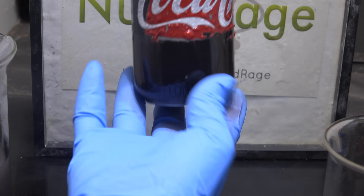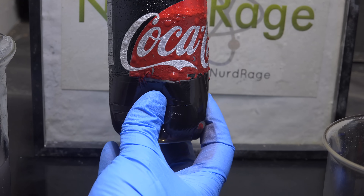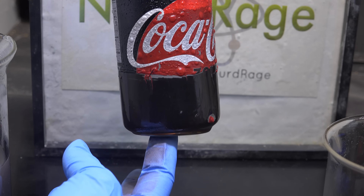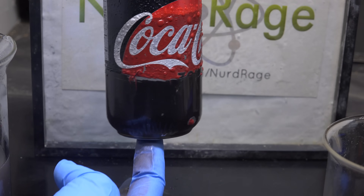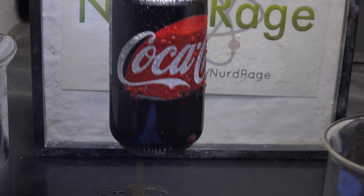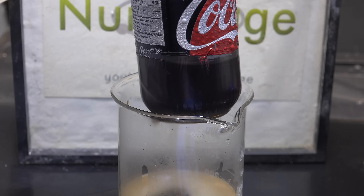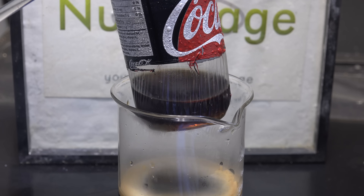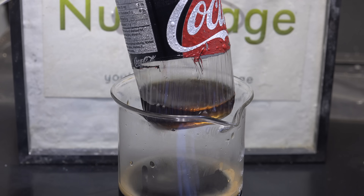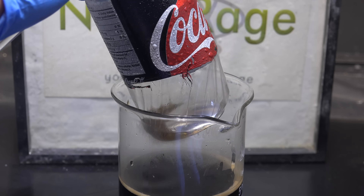Most people don't know this but there is actually a very thin plastic liner on the inside of the can. It's put in to protect the drink from leaching metals out of the can. Now it's extremely thin and fragile and already my rough handling has ruptured it and caused it to leak. I'm going to let it drain out so you can see the liner. And there it is — as you can see you're never really drinking out of a metal can.